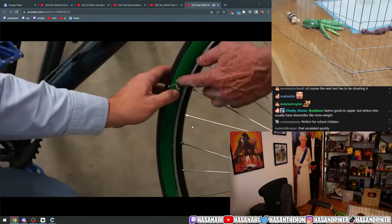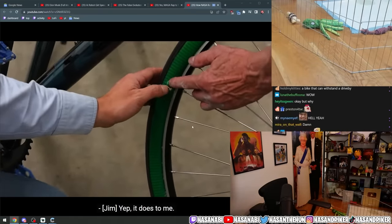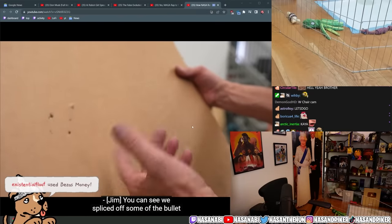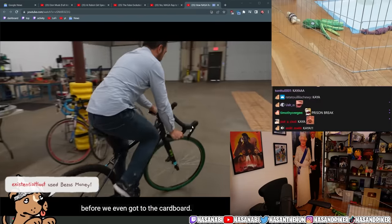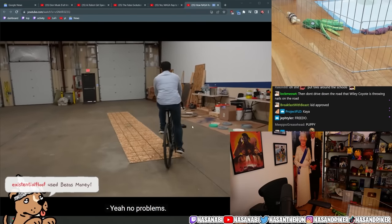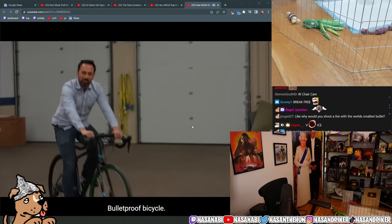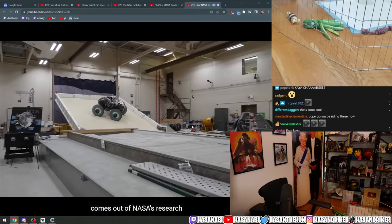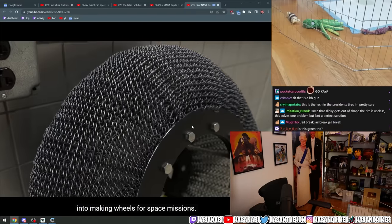Barely even see the mark on the tire. Looks like this one actually hit the alloy. You can see we spliced off some of the bullets before we even got to the cardboard. How's it ride? No problems. Bulletproof bicycle!